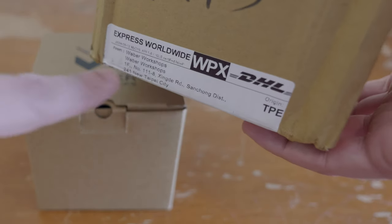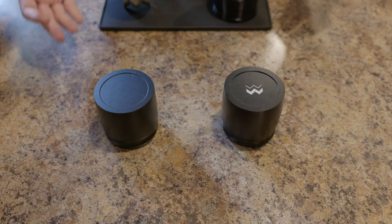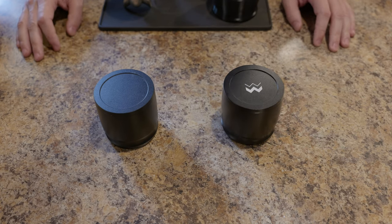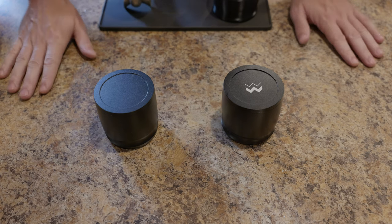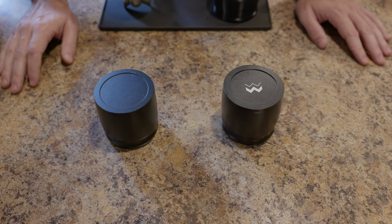This thing comes from Taiwan. I've got the knockoff here too because we're going to look at these next to each other - let's look at the differences between these two, because that's an important consideration. What are you getting paying three times as much for an actual Weber versus one of these knockoffs? Now this is going to end up being a two-part video.